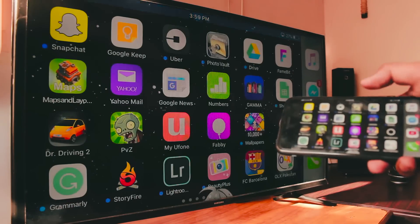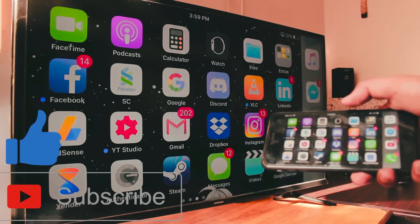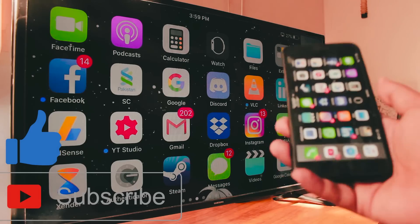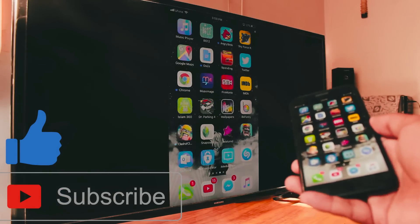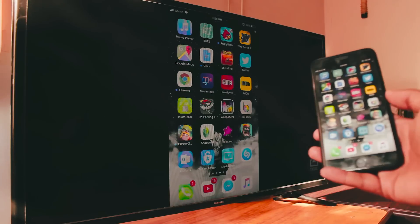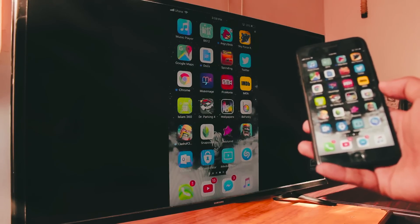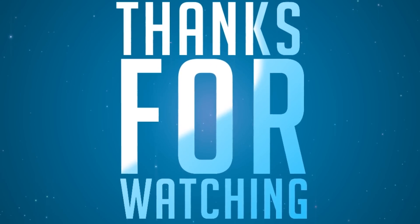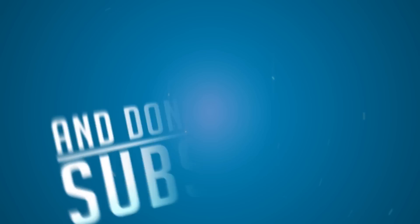Thank you so much for watching, guys. Please subscribe for more because I'll be uploading tons of videos. If you like this video, please leave a like. If you have any questions, hit me up on Twitter, Instagram, or Facebook, or just leave a comment and I'll get back to you as soon as I can. Thank you so much for watching — I hope you liked the video. Please subscribe for more. Peace out!